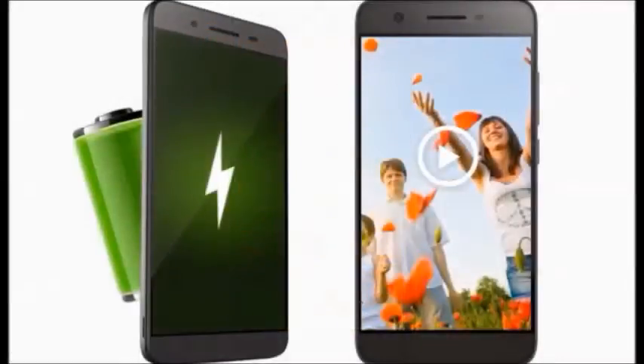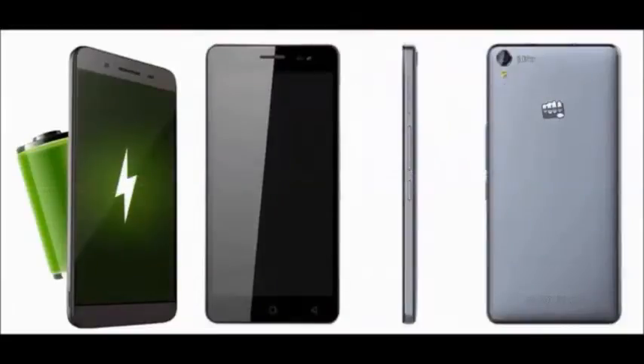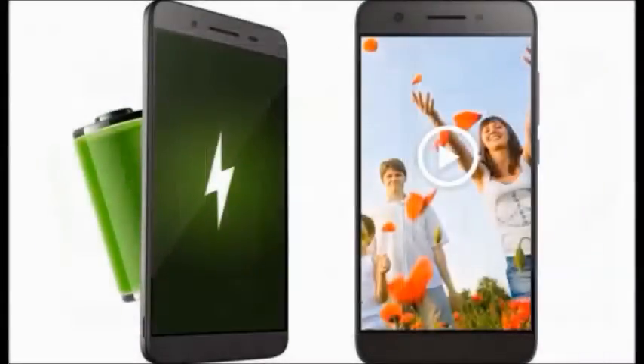It has a 5-inch display with a 1.0 GHz quad-core processor, running Android version 5.1 Lollipop OS.